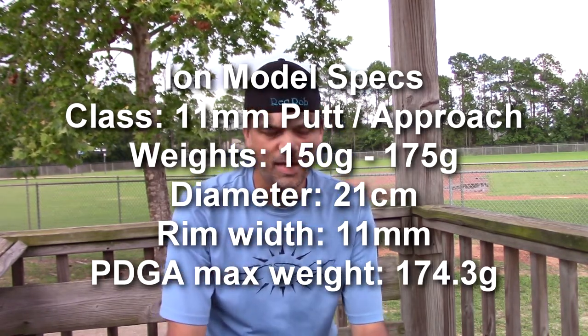What is the ION? The ION is one of their putt and approach putters and it's a beaded putter. It instantly in my hands feels something really close to a Judge, Casey Averyar type feeling. My PA3 — it reminds me of a PA3 a lot, especially with the bead on it and just the thickness of the disc.